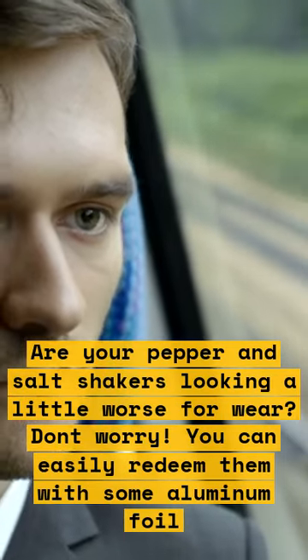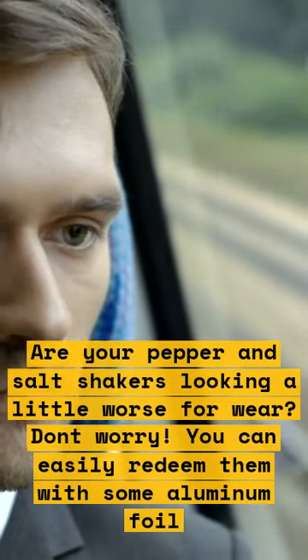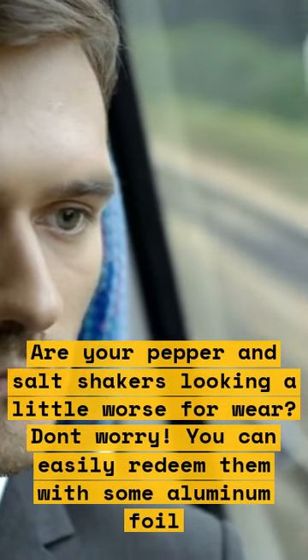Are your pepper and salt shakers looking a little worse for wear? Don't worry, you can easily redeem them with some aluminum foil. Here's how.